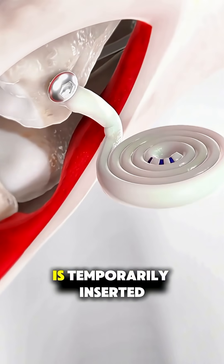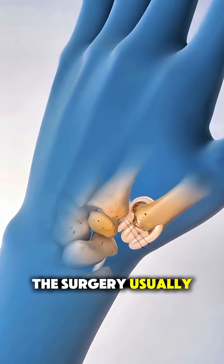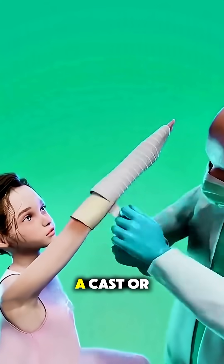Sometimes a pin is temporarily inserted to hold things in place during healing. The surgery usually takes about an hour and is often done under anesthesia. Afterward, your hand is placed in a cast or splint.